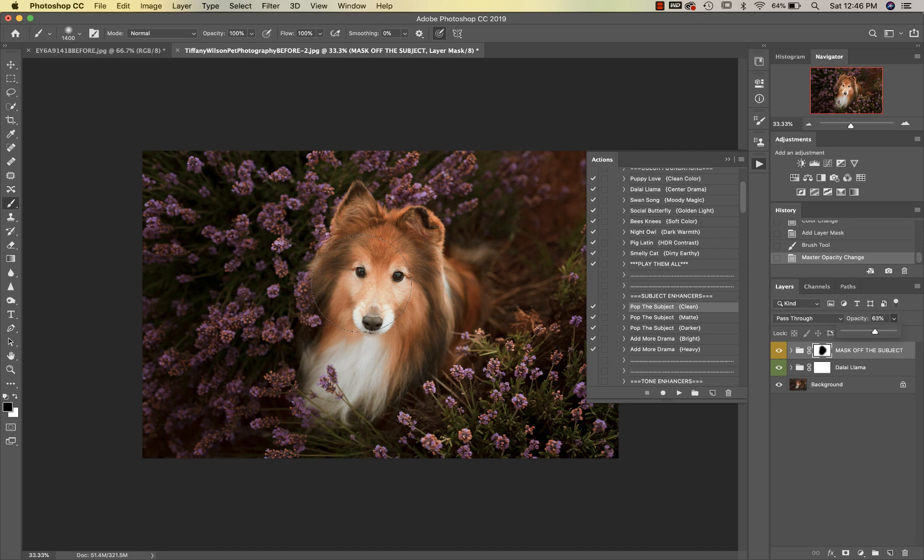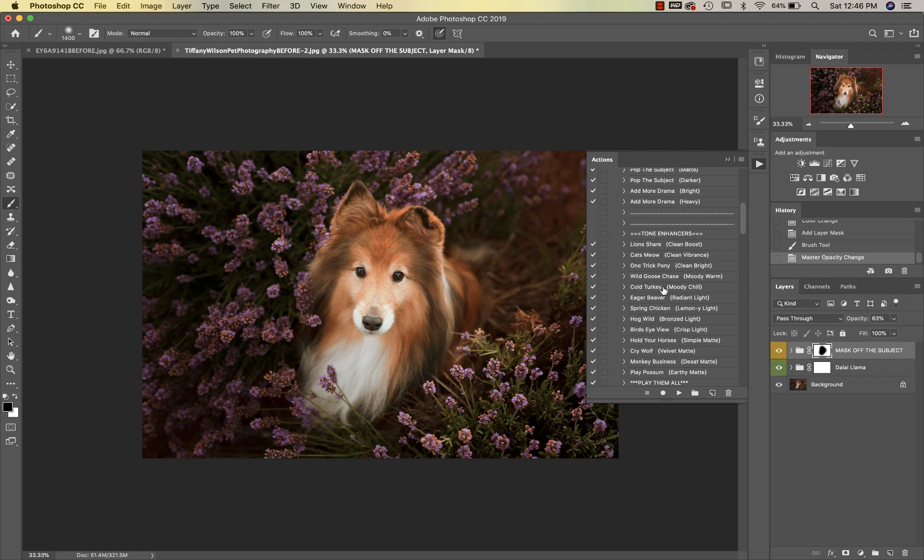You can see what it's doing to the background — it's just deepening it a bit so that your subject stands off from the background a little bit better. Next we're going to go into our tone enhancers and I'm going to use Wild Goose Chase, taking that down a bit to about 45%. That looks good.